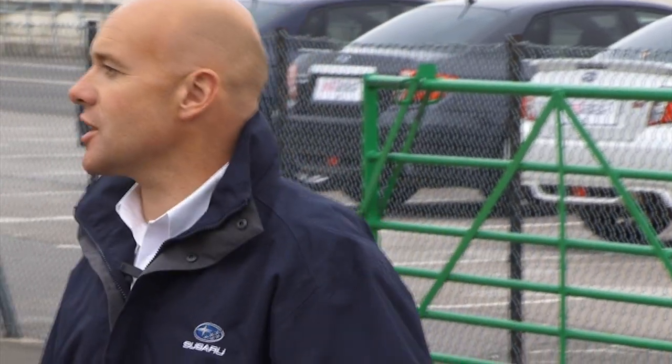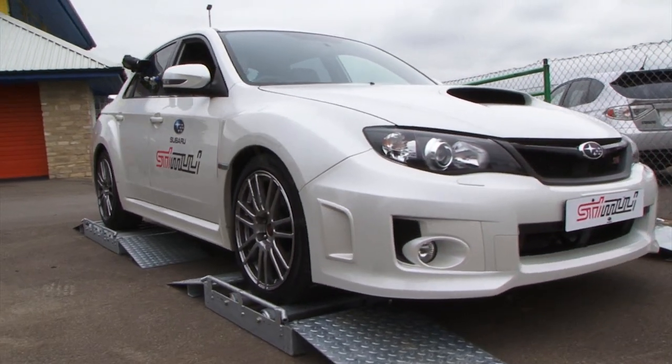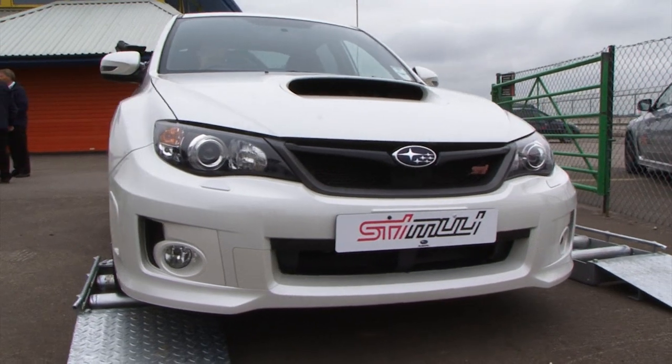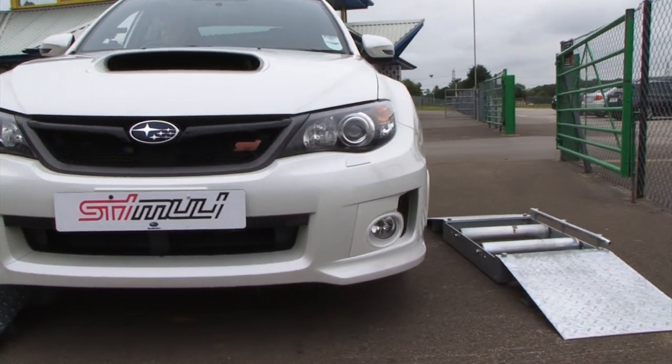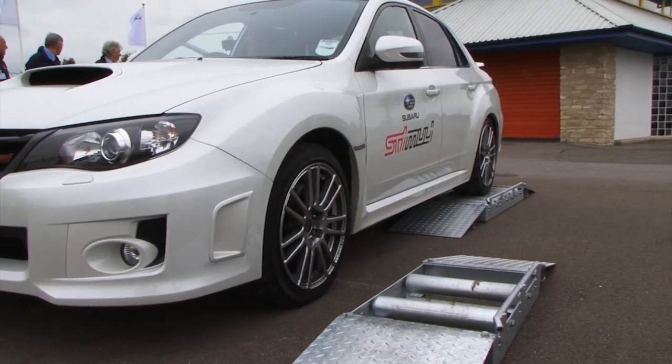Morning everyone, I'm Jason from the drive team. I sort of head up the drive team for Subaru. What I've got here is a set of demonstration rollers. We get a lot of questions from people about how the four wheel drive system works, what it's like in the winter, is it just for enhanced performance on wet tracks or does it help in the snow and things like that.